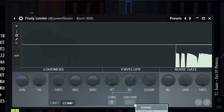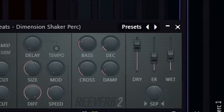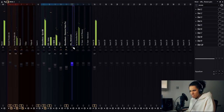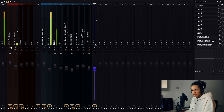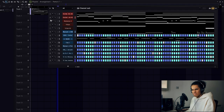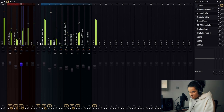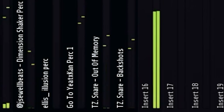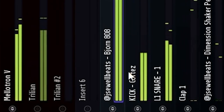The drums are basically done, so I'm just going to mix them. Perfect, alright — we're going to arrange the beat.